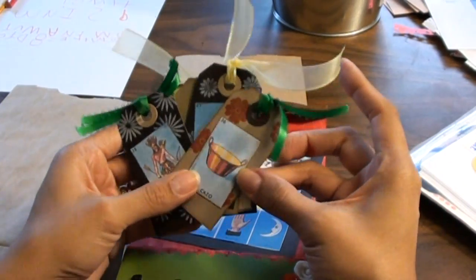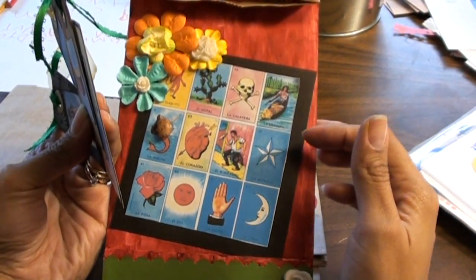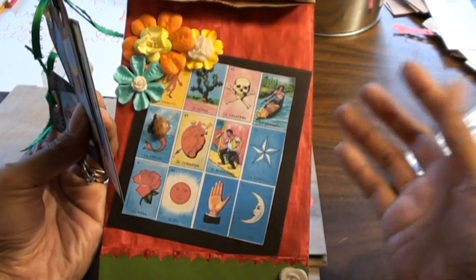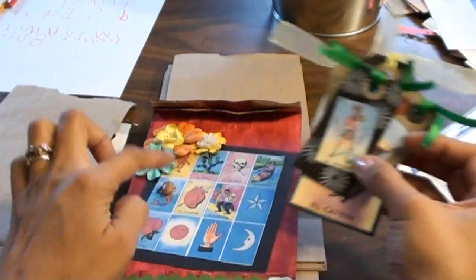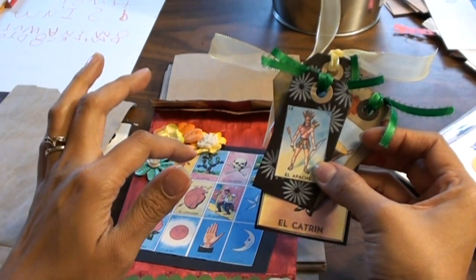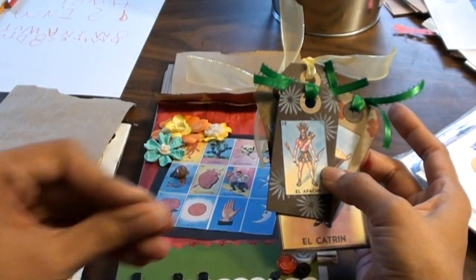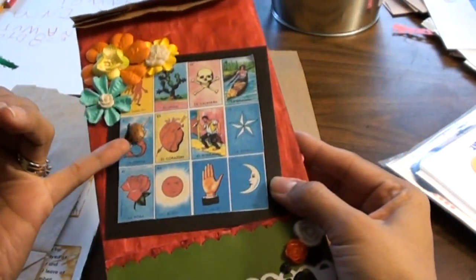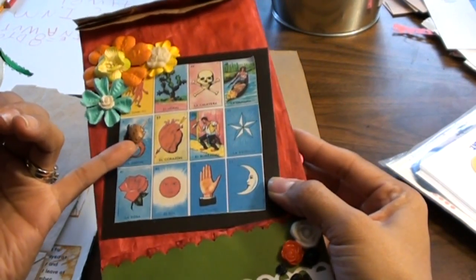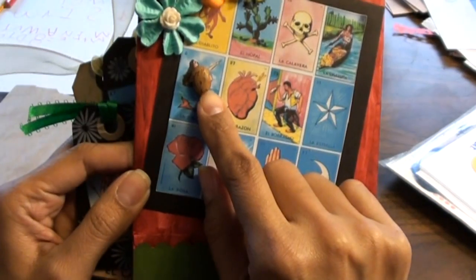Instead of numbers, there are actually pictures of things. The cantor — the person that calls out the names — actually has the cards. He'll say, for example, 'el apache,' and if you have him on your card, you cover him with a little marker. I was reading on Wikipedia that the game originally was something for the upper class as a hobby, and then it became popular with everybody else. They would use little rocks or pebbles, and it even said on Wikipedia they would use beans. I had to laugh out loud about that, because we used to use little pinto beans.